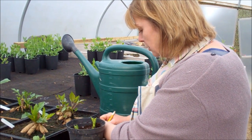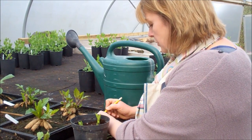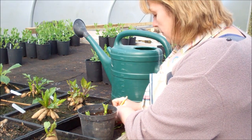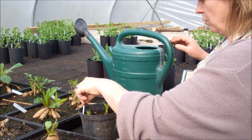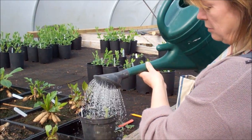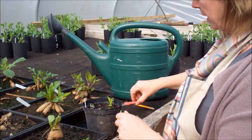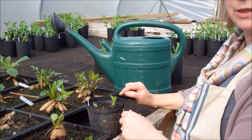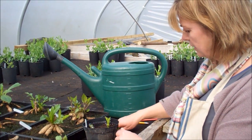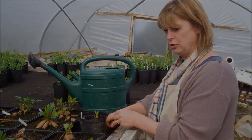Then I'm just going to label them and say when I took them — Sam Hopkins, 27th of April. Water well over the top and keep them watered morning and night, just to make sure that they don't dry out, because at this stage they're very vulnerable to flopping. And that's it — on capillary matting, a little bit of basal heat if possible, and they should root.